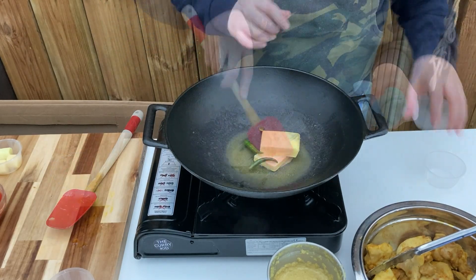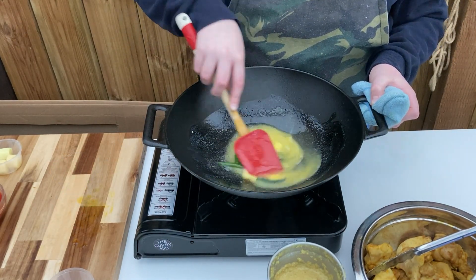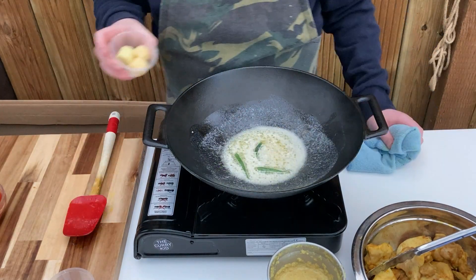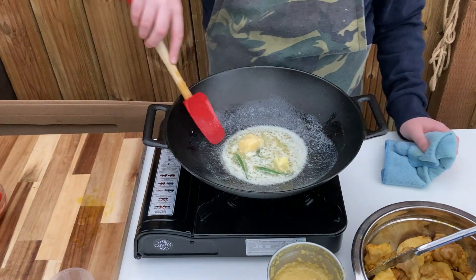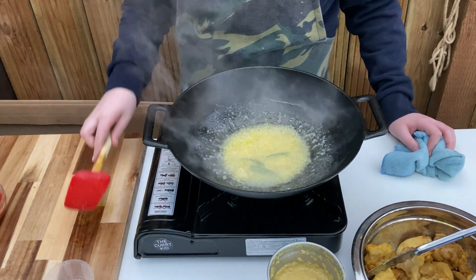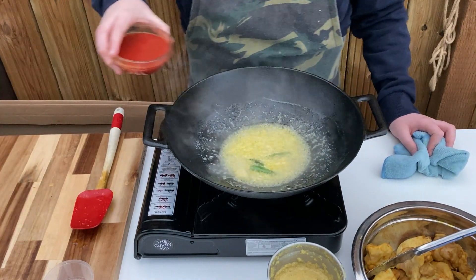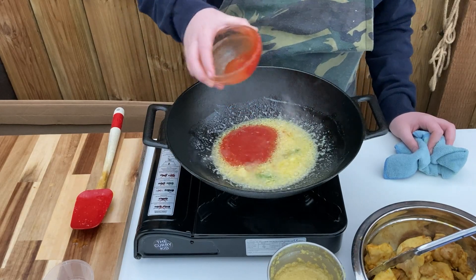Back to the pan now. Add your butter and green chillies and fry for 2-3 minutes, stirring frequently. Add in the garlic and ginger paste, stir through and fry for 30-60 seconds until the strong smell disappears. In with the tomato paste, stir through and allow to cook for around a minute to reduce the bitterness.